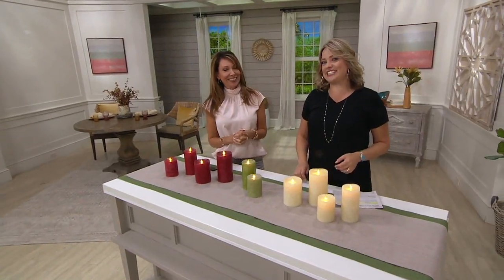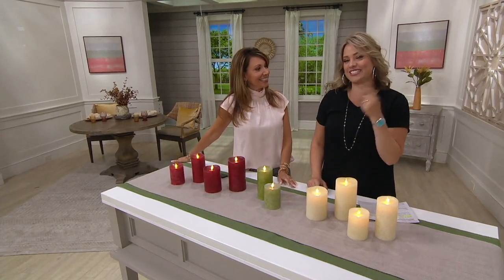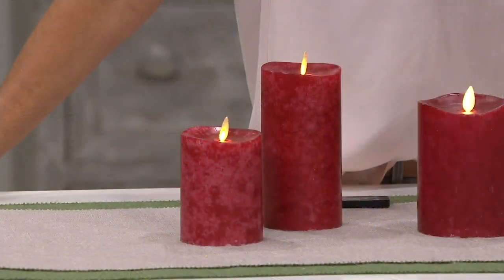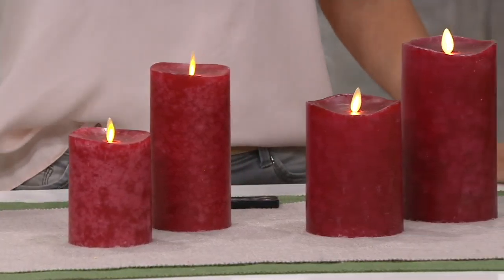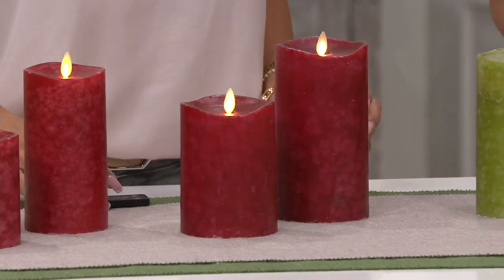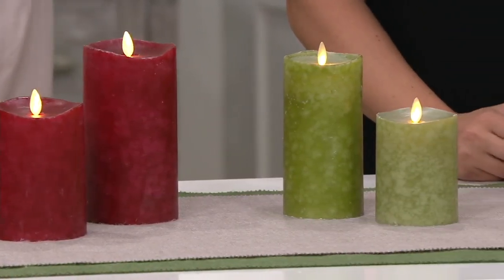Not that kind of modeling — this is M-O-T-T-L-E-D. Mottled. Jenine Graff is the woman who brings these candles, this brand called Luminara, to us at QVC. And in this event, you're getting two of the mottled wax pillars with the remotes and your choice of sizes.